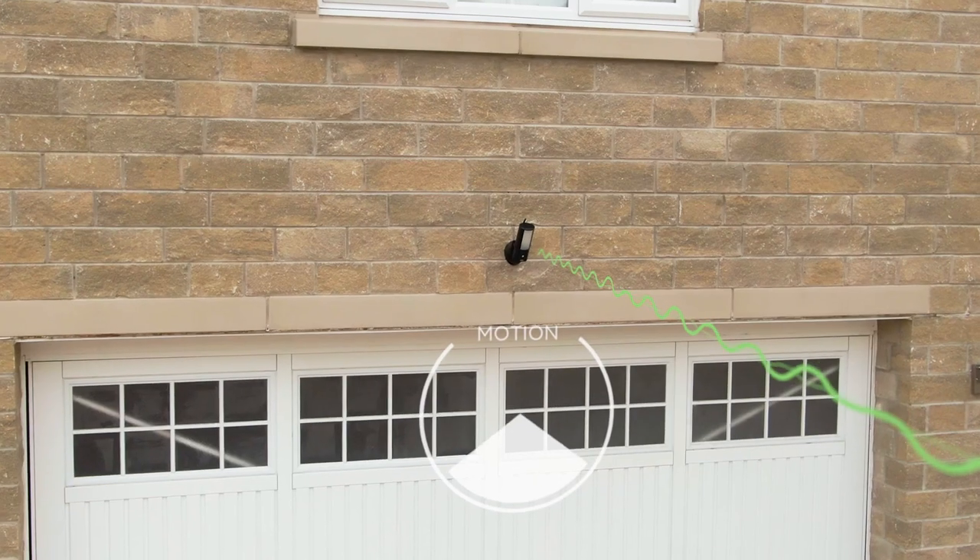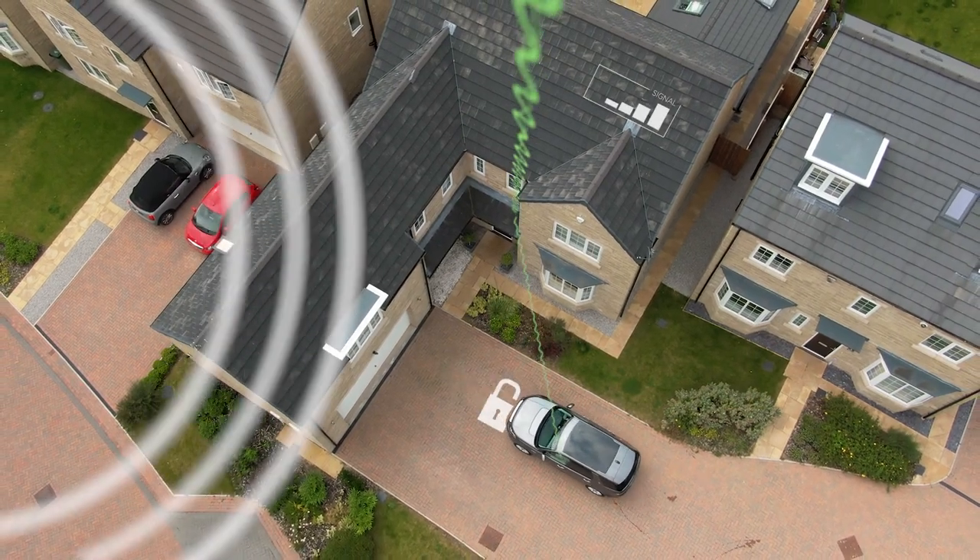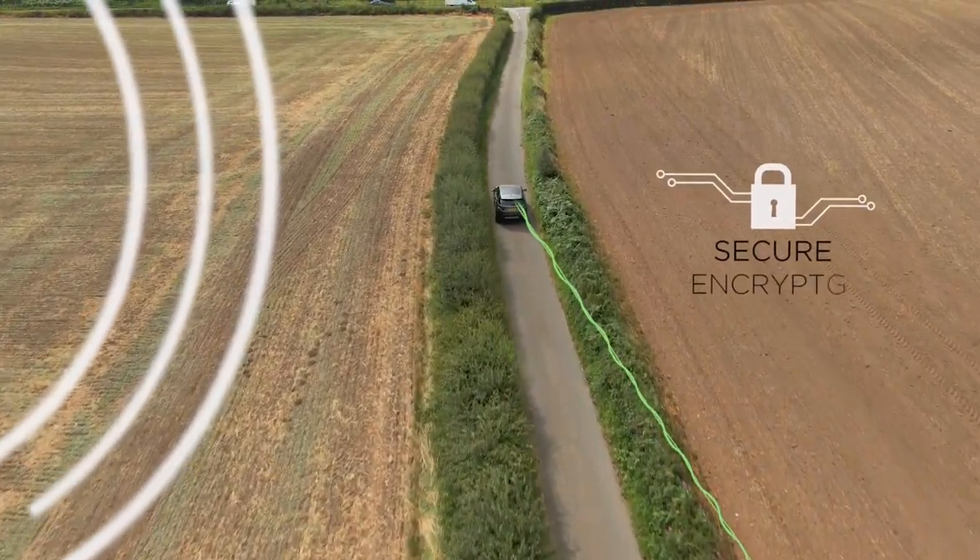The alarm system and cameras work seamlessly together to provide round-the-clock monitoring and alerts, all stored to the cloud and accessible by you wherever you are.